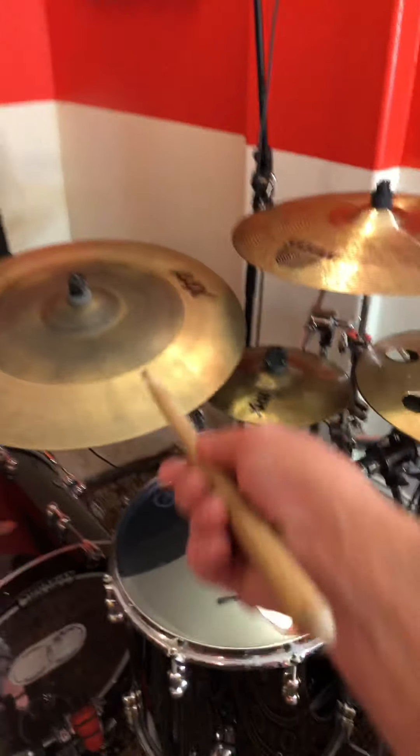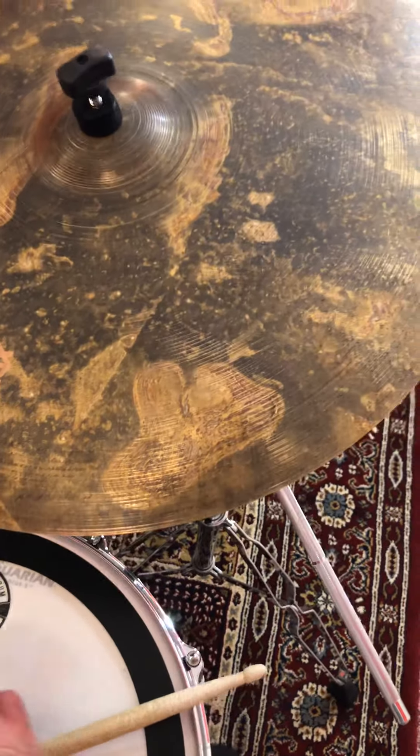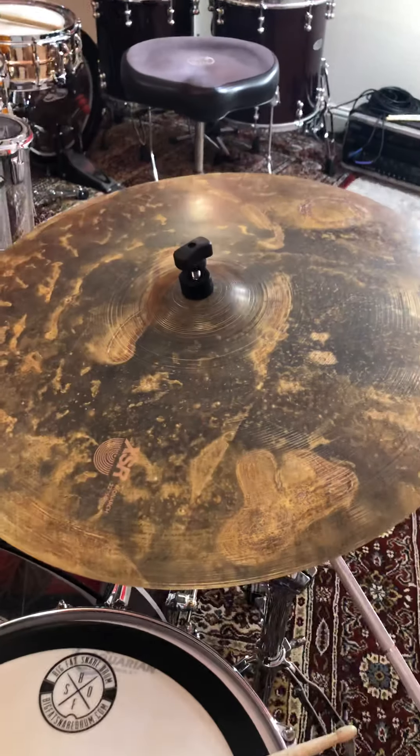Crashability on the Omni is much thinner and not brash, but slightly brighter. Versus here on the XSR, it is a warmer, blunter, full-bodied sound. So this is definitely more of a ride cymbal — this is the XSR 22-inch Monarch by Sabian.